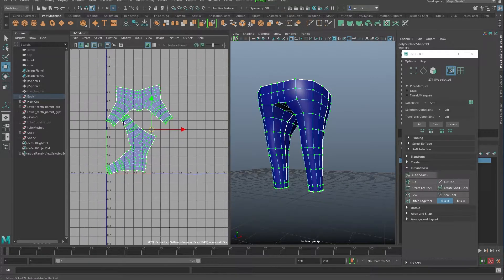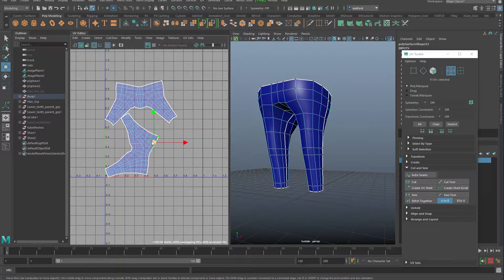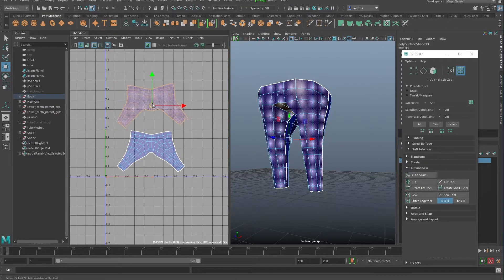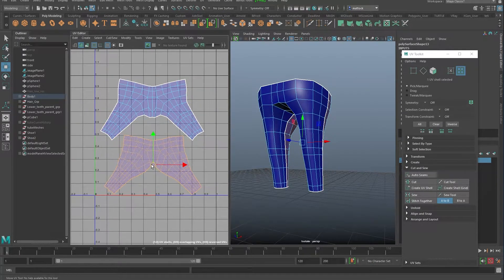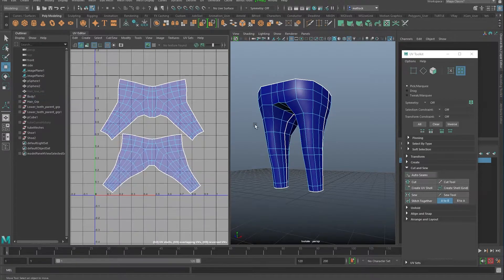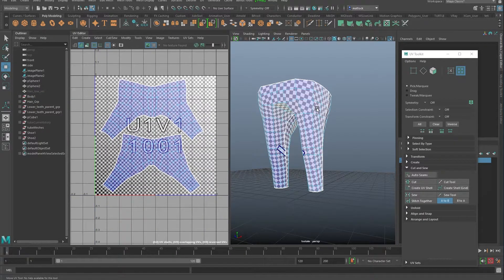Then we're going to go to Modify, Layout — there's the trousers, very easy. Let me go to the UV Shell tool and rotate this around. Use the normal keys: W for move, E for rotate, R for scale. We could probably scale this up a bit to get more resolution out of them. Things must fit in the zero-to-one space, as I said in the previous video — and you're done. Those are done, very simple.